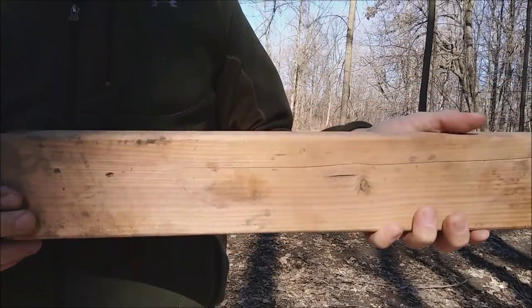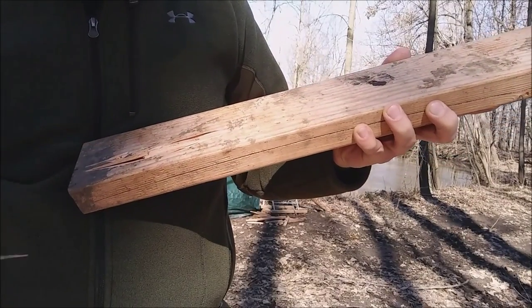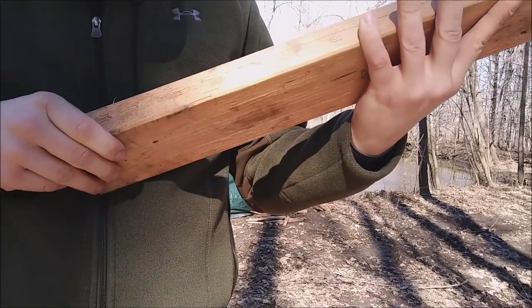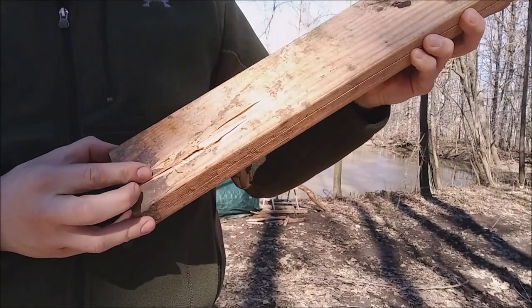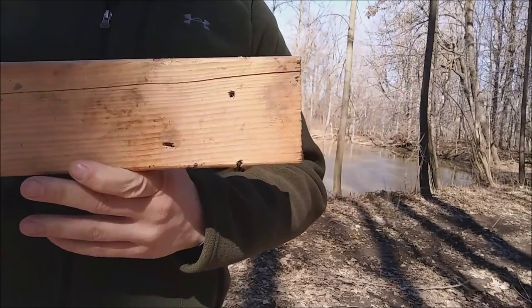With the .22 Magnum, I hit it a couple different times. This here is a straight-up exit hole on the back of the board. It may or may not be another exit right there — I think that one's still in there, but it darn near exited. So there's the back of the two-by-four: .22 Long Rifle — no exit; .22 Magnum — clean exit. If that makes a difference to you or not I don't know, but there is a clear difference.